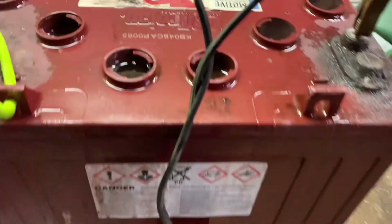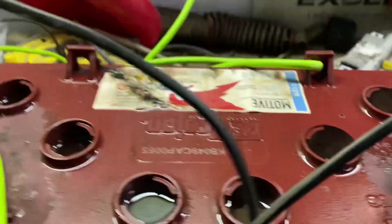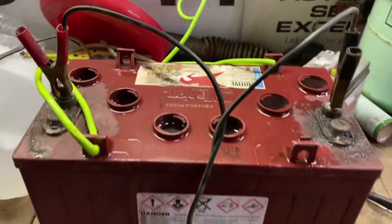All right, this battery has been flushed with baking soda. It has the Epsom salt solution in the battery now. We just hooked up our first charge — 10 amps — and it's starting to pull 3 amps. So this is better than we were when we started. Let's go from here and see if we can bring it back.